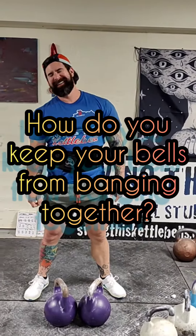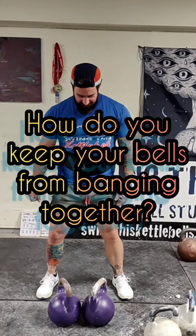Hey Joe. Yeah? How do you keep your bells from banging together? You mean when I'm doing double swings or double cleans? Exactly.